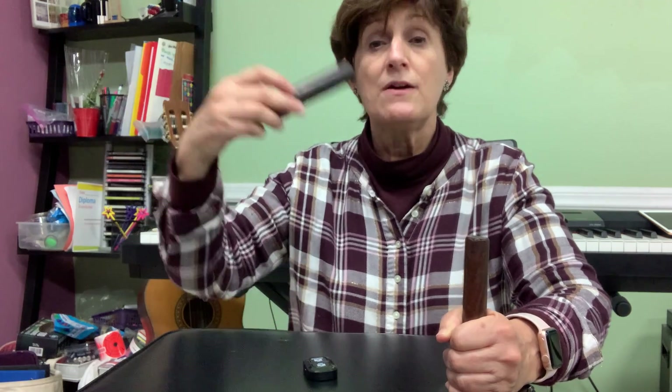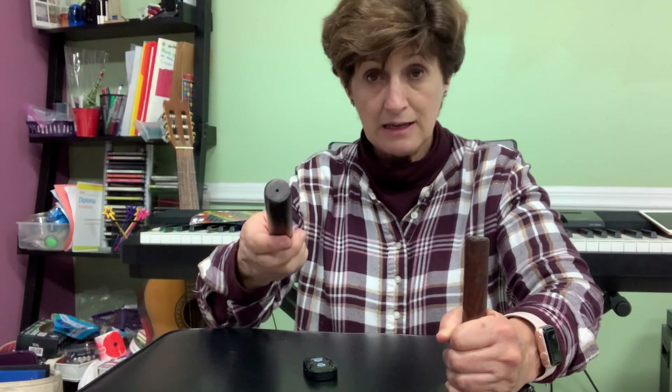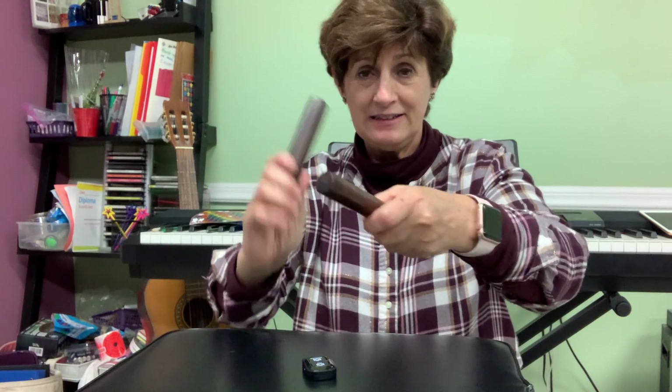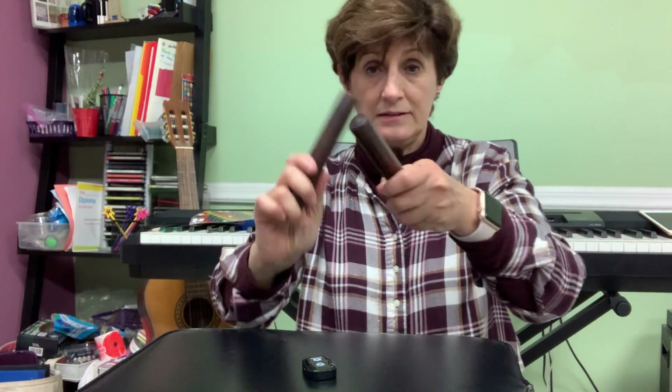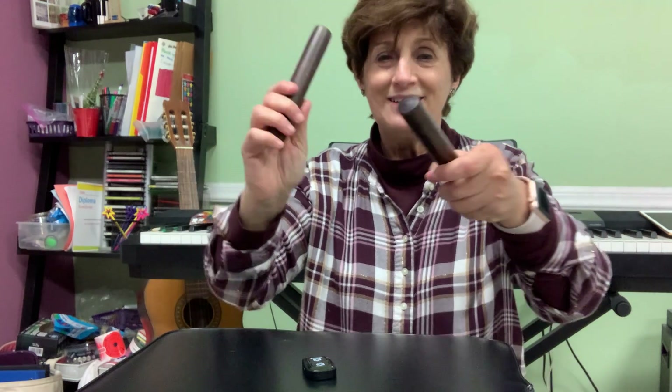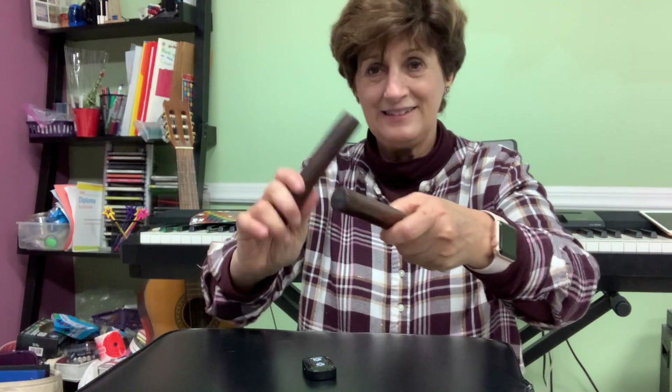First my turn, then your turn. Ready to copy me.